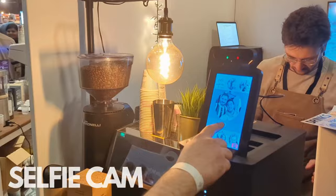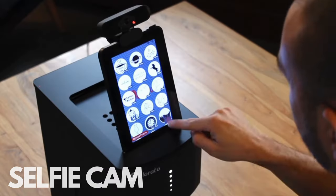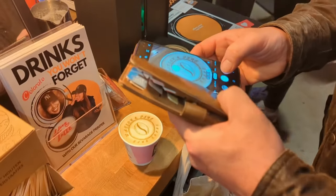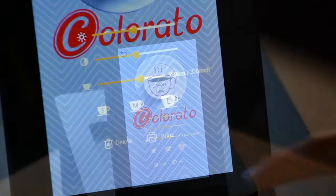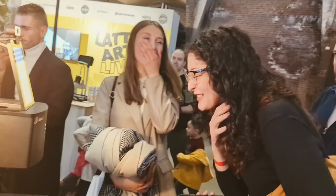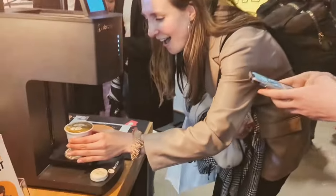Our coffee printer is super easy to use. Just take a picture with the included selfie cam or upload any image from your smartphone by scanning the QR code. Then simply select the image from the printer and with just one click you can start the fully automatic printing process. And within only a few seconds the personalized drink is ready.